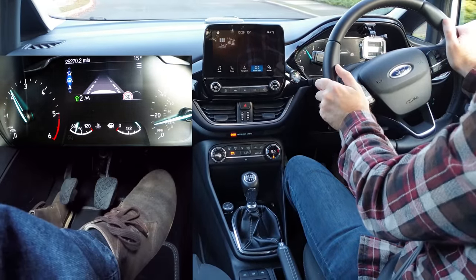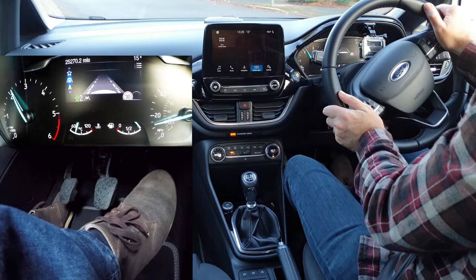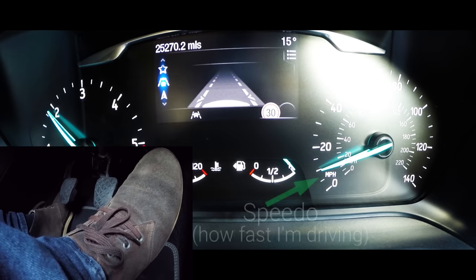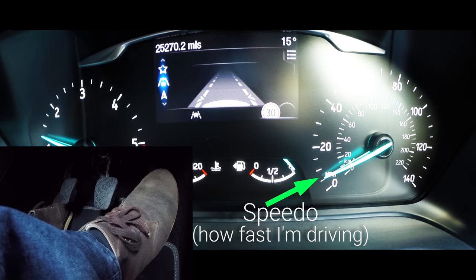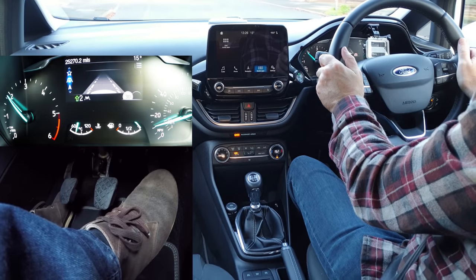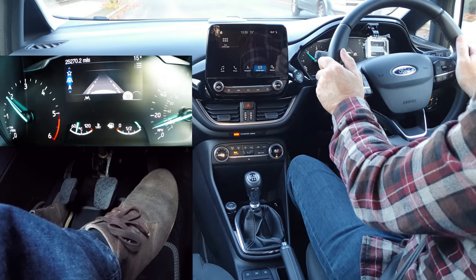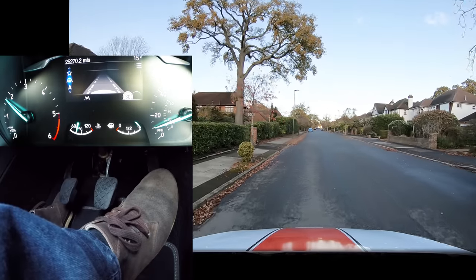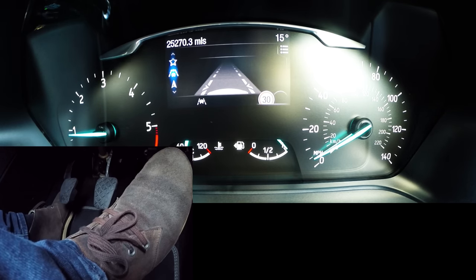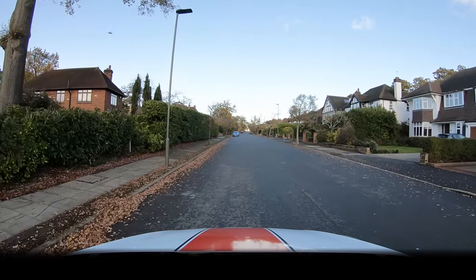If you raise the clutch too soon then the car could stall. Little steering needed — keeping roughly a meter away from the curb. Now you can release the gas pedal to slow down or press it slightly to increase speed. The gas pedal is so sensitive. The car will continue to go even if you don't press the gas — it will just move very slowly in first gear.